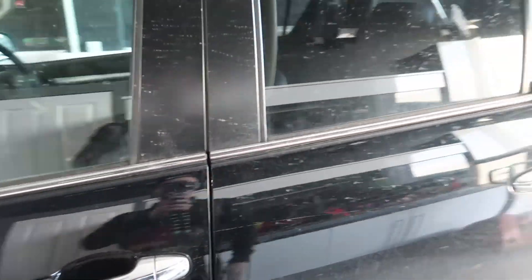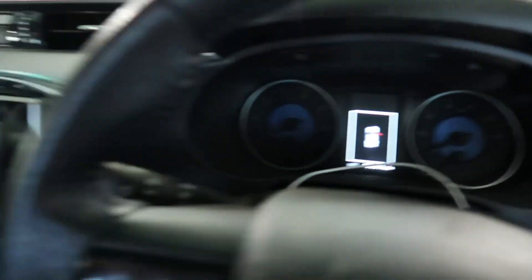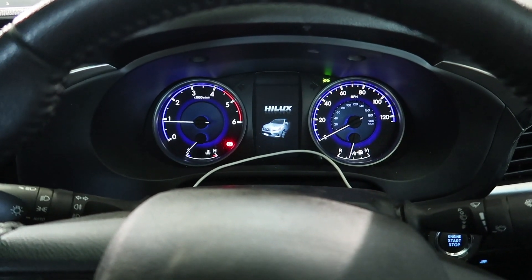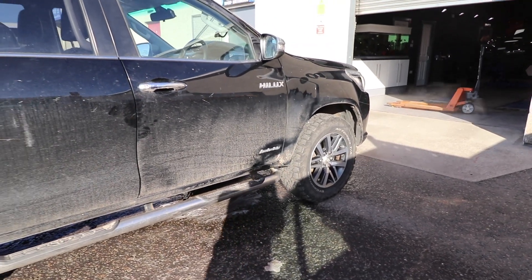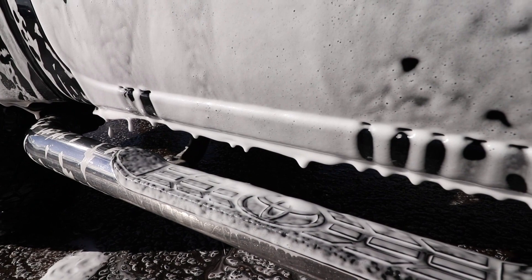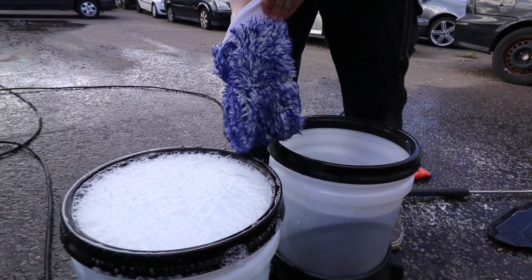These Hiluxes are so cool. One day when I require an all-terrain vehicle, I think it will be one of these. Look how cool it is.